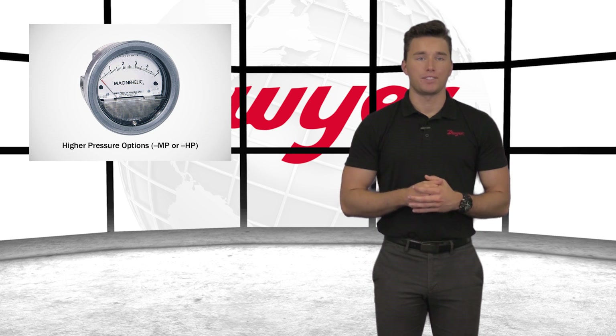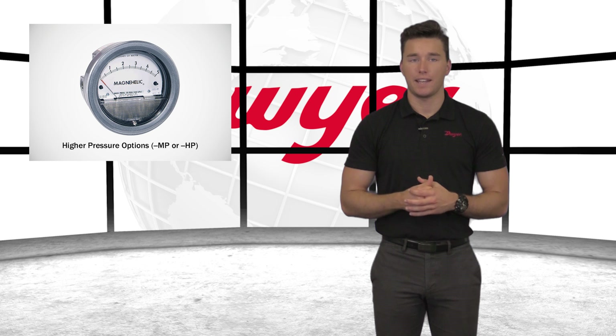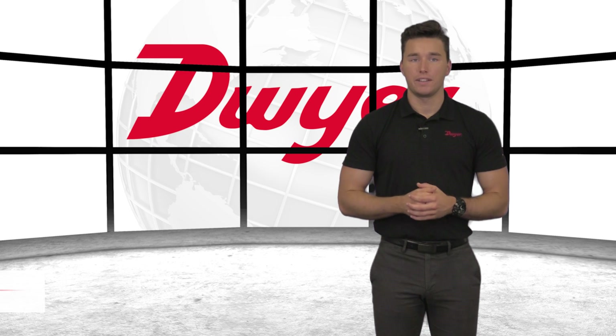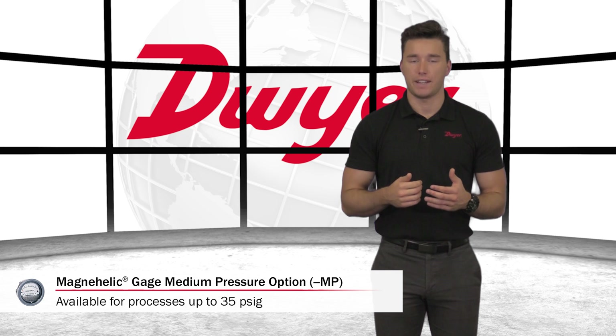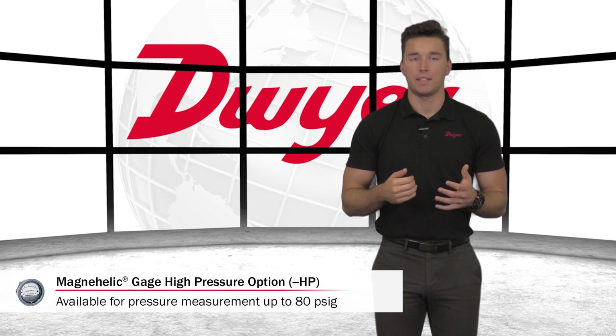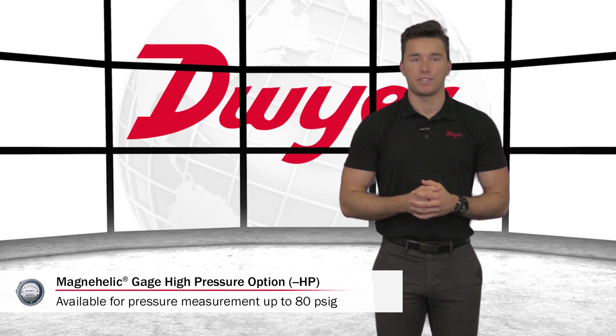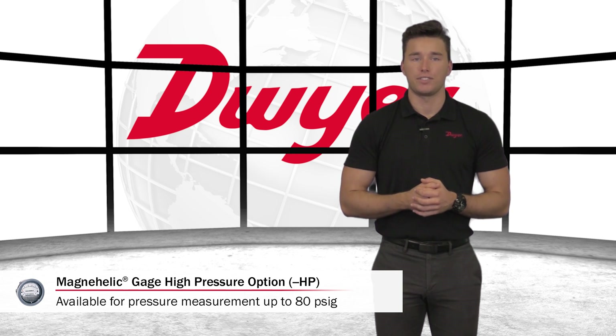For processes where the high pressure exceeds the MagneHelic Gauge's maximum pressure rating of 15 PSIG, Dwyer offers high and medium pressure options. The medium pressure option is available for processes up to 35 PSIG, and the high pressure option is available for processes up to 80 PSIG. In order to obtain these higher pressure capabilities, the bezels used on these models have a slightly larger diameter than standard MagneHelic Gauges.